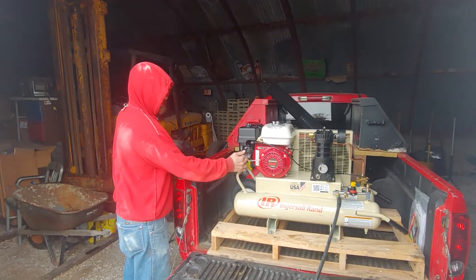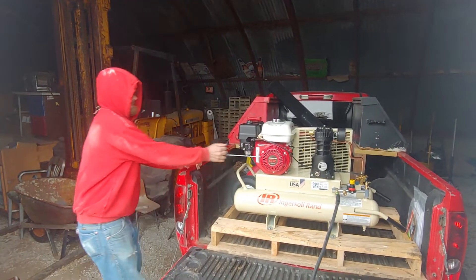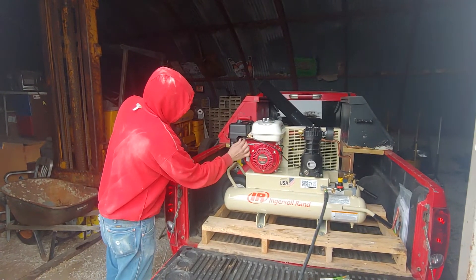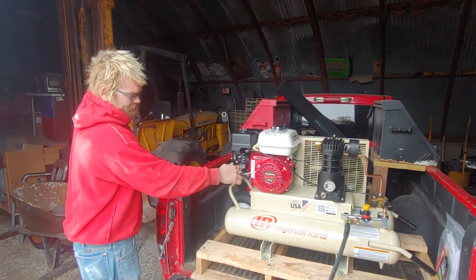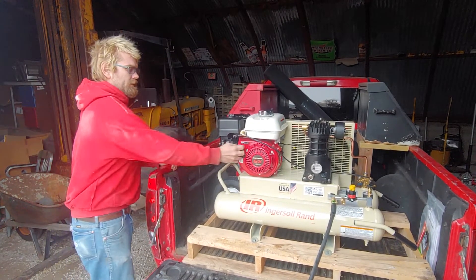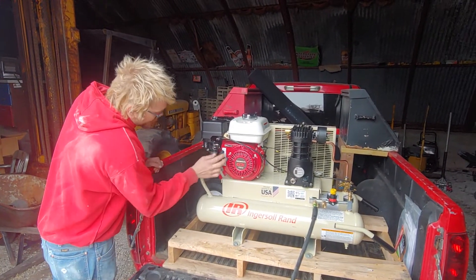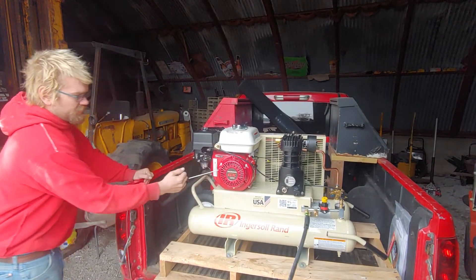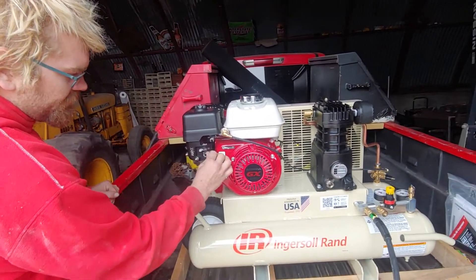Let's see if it goes. Oh man, this thing don't even run. It just needs to be primed. Yeah, it's never been started. Hold on, is that choke? Maybe that's choke on? I think I just turned choke on. That's definitely fuel on.